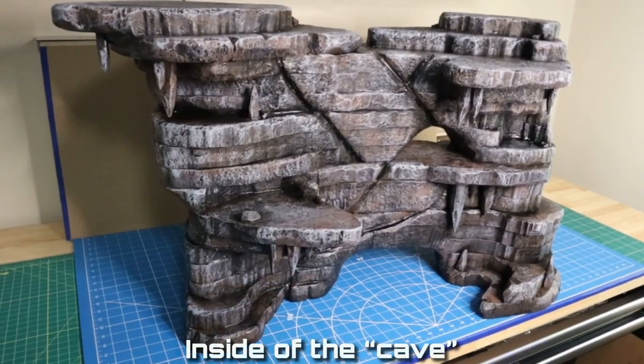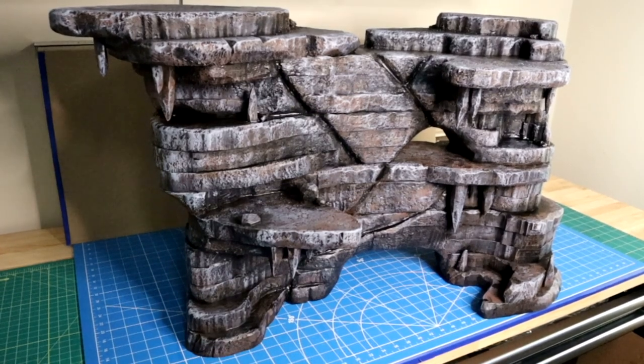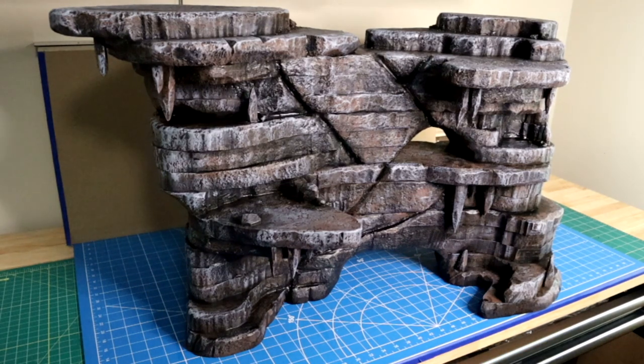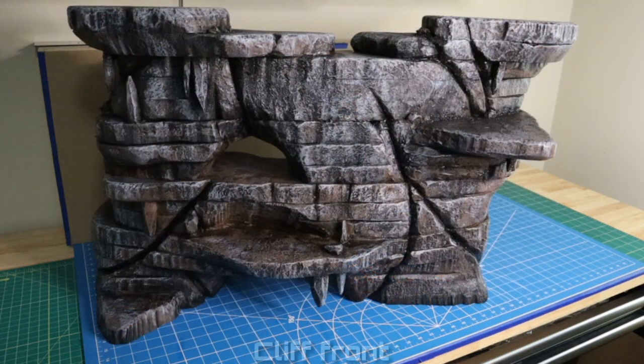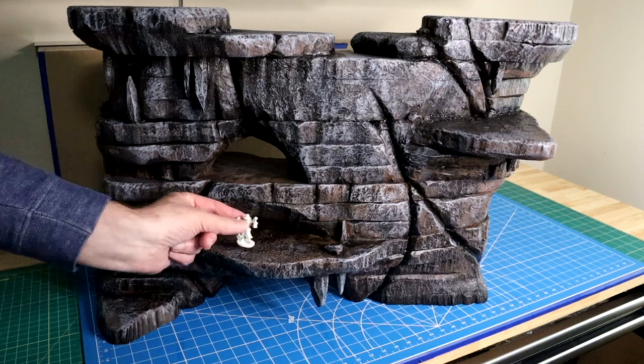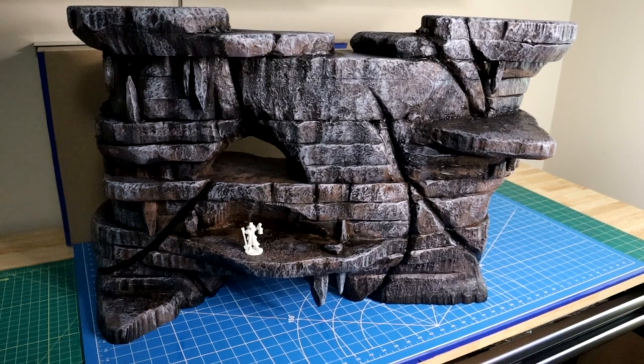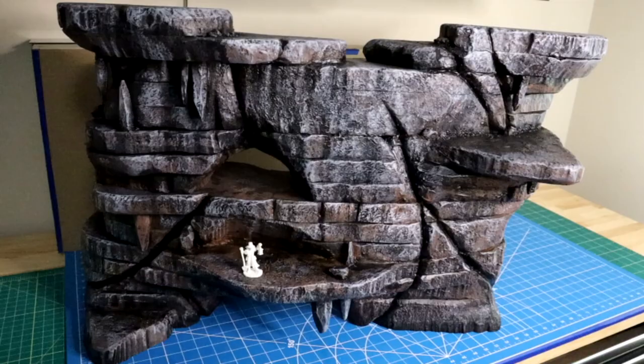Here it is, all assembled in its epic glory. It's huge — I love it! My game group is going to have many hours of fun playing on this piece of terrain. It's awesome. I really believe this is now done, as done as this video is going to get. Do the thing — subscribe, like, drop me a comment. I will reply to you if you drop me a comment. Thank you guys, I really enjoyed this — had a lot of fun. Until the next video, peace!